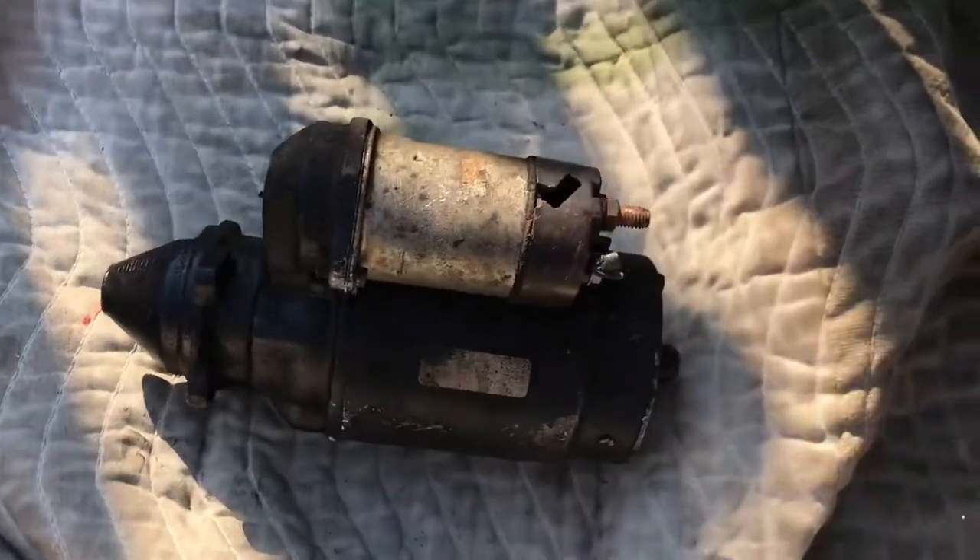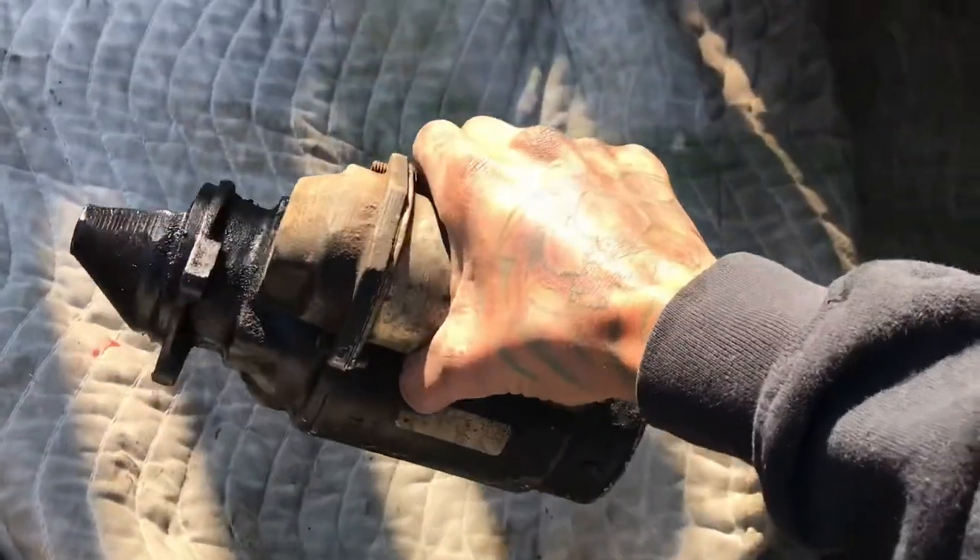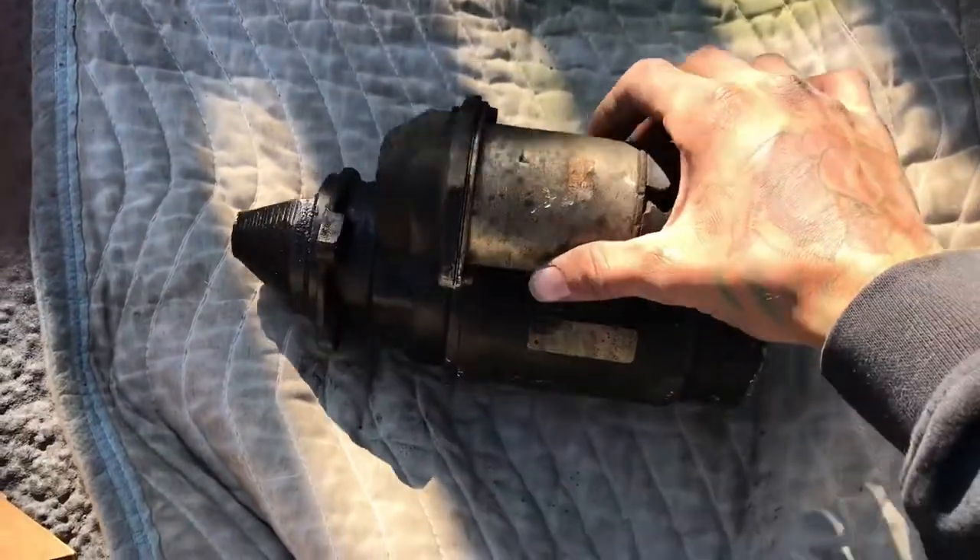And this is what it looks like. I would say this is all of 25, maybe 30 pounds probably — probably 25 pounds. Fucking heavy.